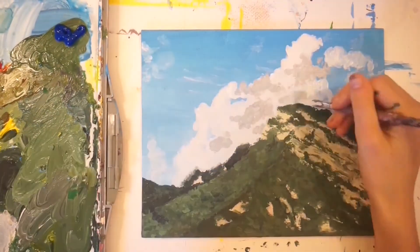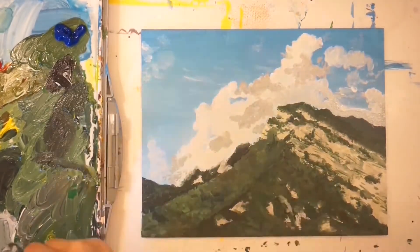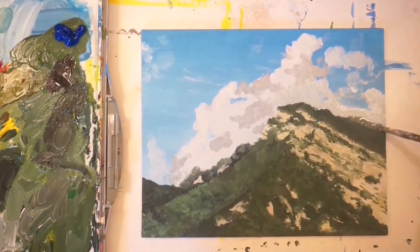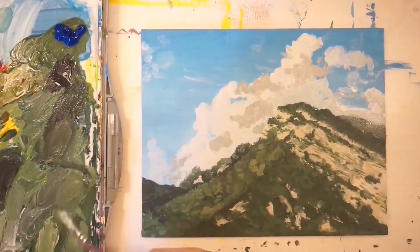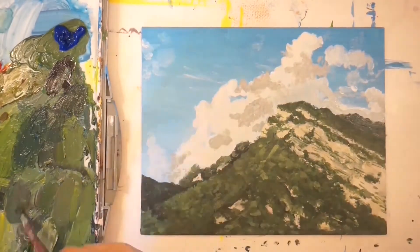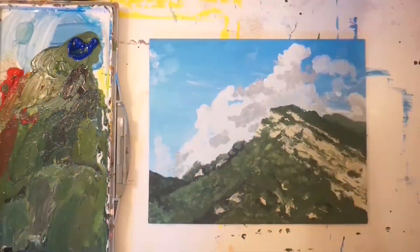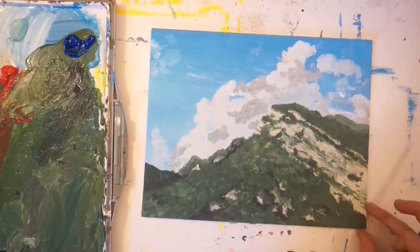You see a bunch of green shapes, and it was really hard to take that not-even-super-detailed picture and translate it into a painting that conveys detail. I did struggle with that a little bit, but overall it wasn't too bad, and I was really happy with how the mountain was turning out.